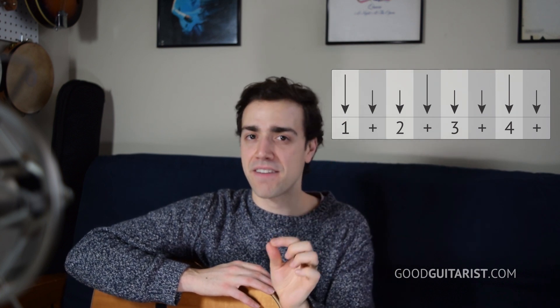All I did there was clap on one, the 'and' after two, and four. And if you do that, speed it up — get it to a point where you can comfortably do it at the speed of the song.